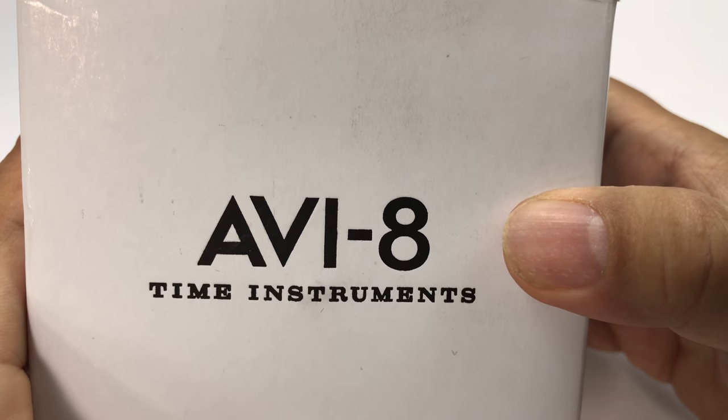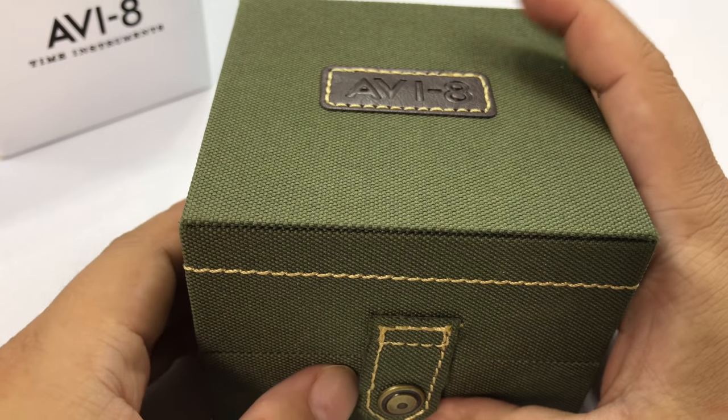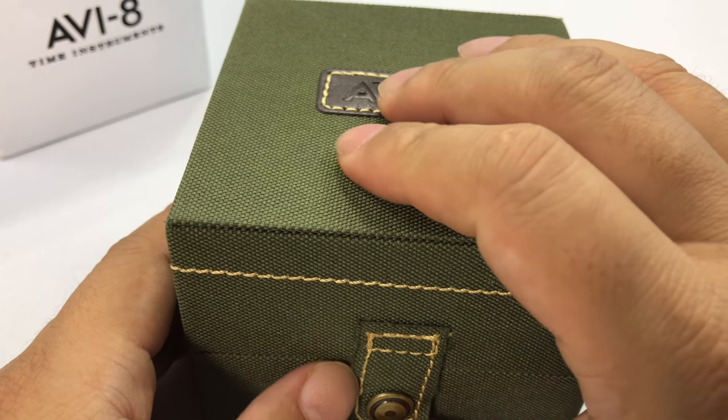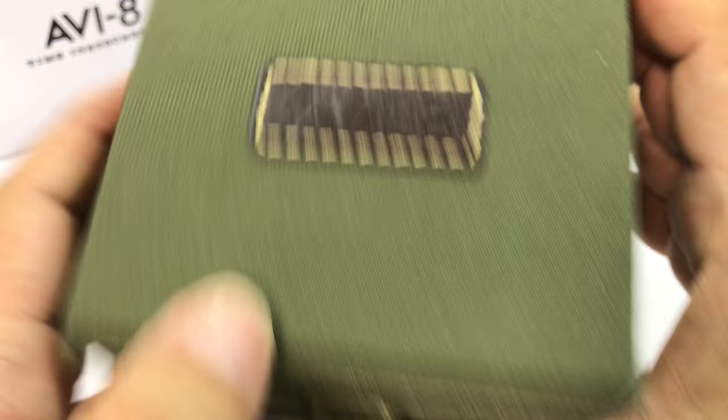What's up Panda Nation? Peter Von Panda here. I want to show you another Aviate watch. I've got this on loan either from Watches Galore, Aaron Dunlap, Time to Go Travel, Time Pieces and Travel, or Chris Marshall. So check out their YouTube channels too.